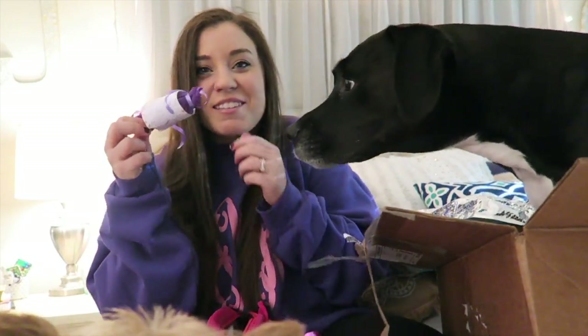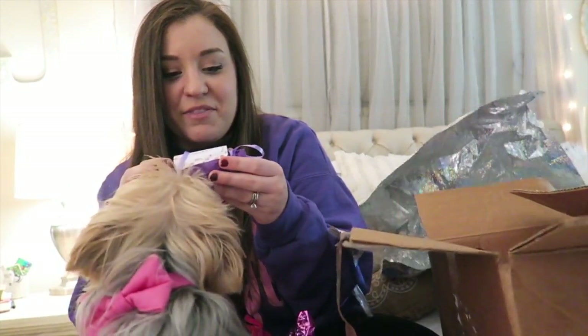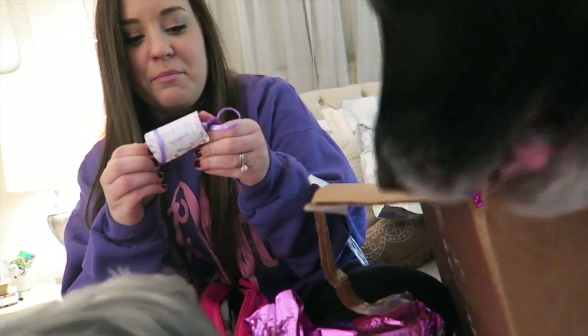There's stuff inside and it's all wrapped. It says 'I accidentally got a pack of these and decided to give you one — blend your life away.' So this is like a little beauty blender. I'm so excited, I always need these, so thank you for this!